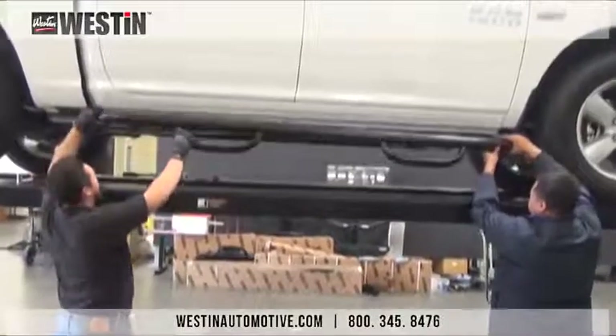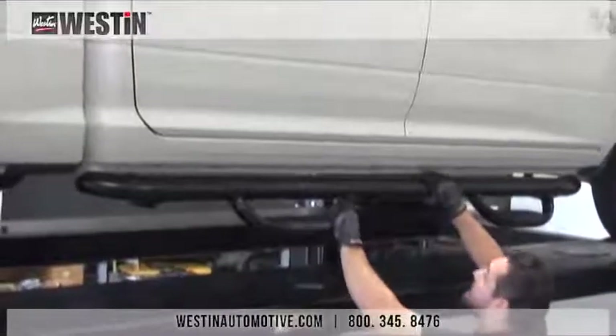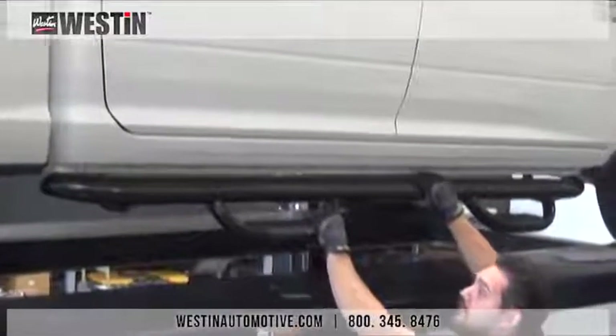With assistance, take your step bar and place it onto the mounting brackets, and then loosely attach them using the hardware provided. The brackets are designed with slots to allow for alignment and adjustment of the step bar as you see fit.